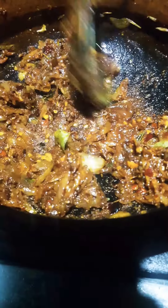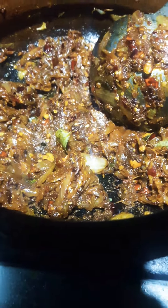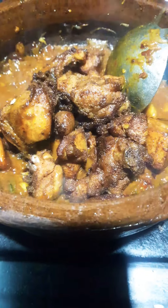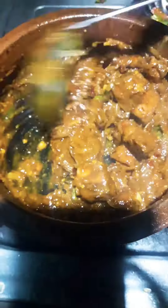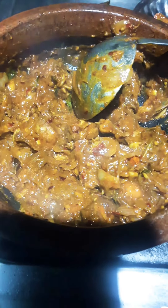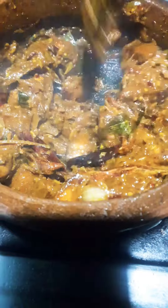I will fry chicken pieces in this dish. I will cook a little bit in this dish. Thank you so much for watching.